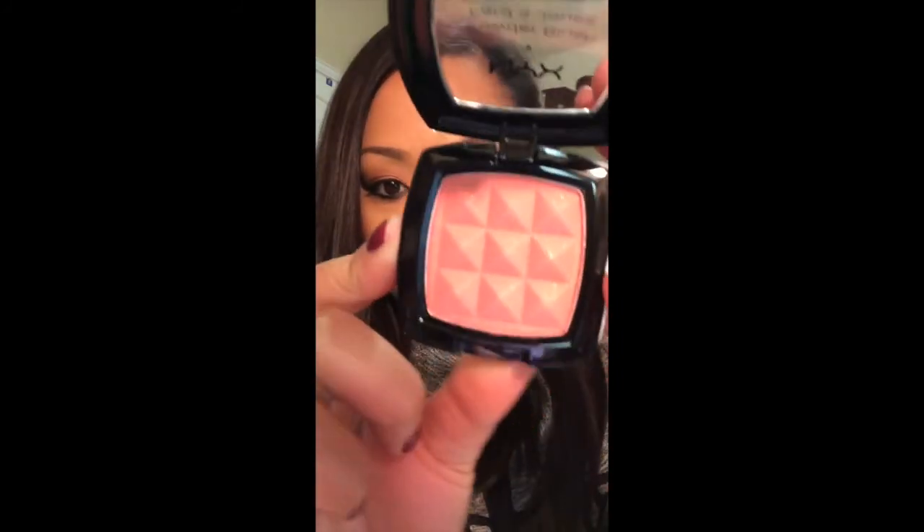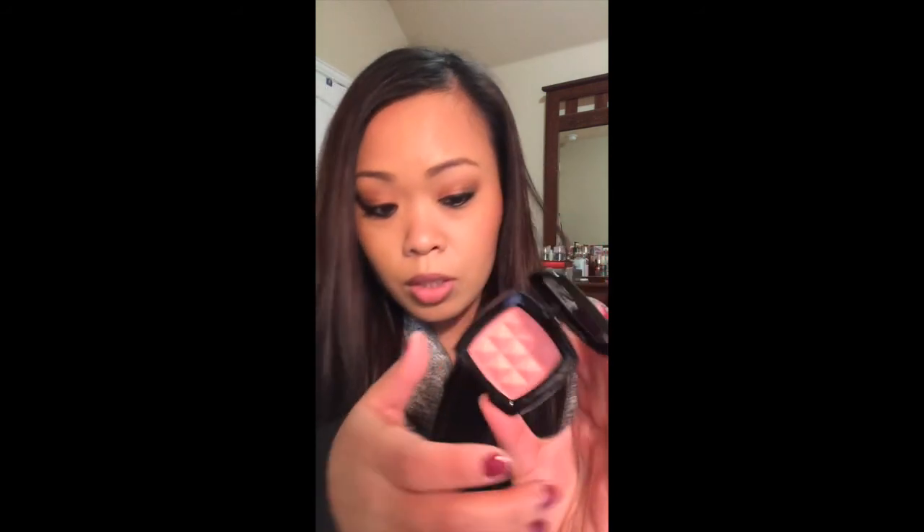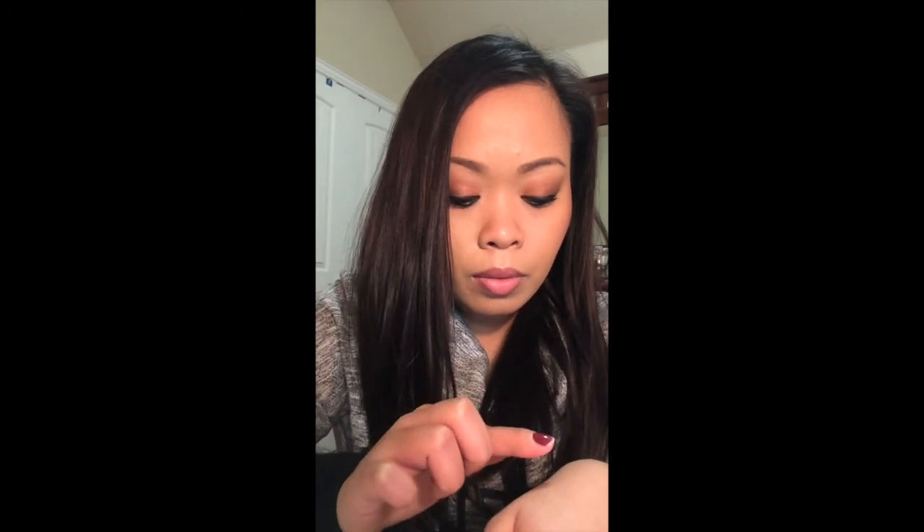I need some swatch space on my arm to show you guys the colors. The first one is called Apricot — it's this really beautiful kind of orangey pink. I'll swatch two times for each of them. There's Apricot — it's so beautiful.